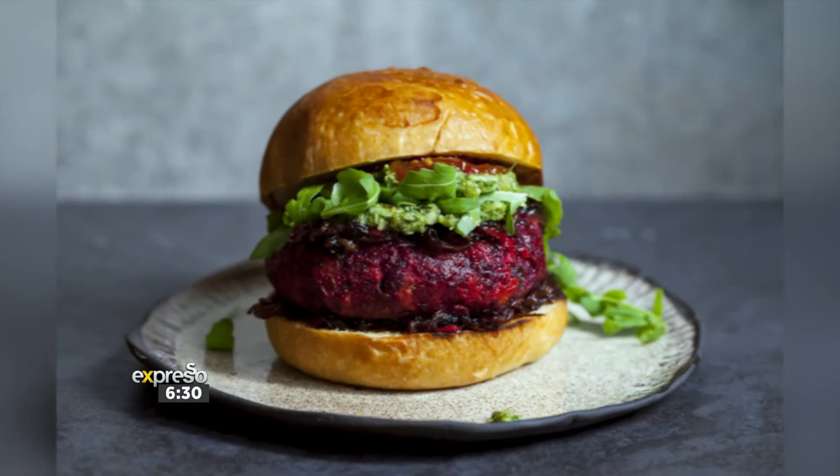Nothing compares to a burger. Absolutely nothing compares to a deliciously succulent burger dripping in sauce and filled with flavorful toppings and of course a great patty. And if a plant-based meal is what you're after, this B-Well Sweet Beets and Bean Burger is going to hit the spot. Plus it's packed with anti-inflammatory ingredients making it nutritious and delicious.